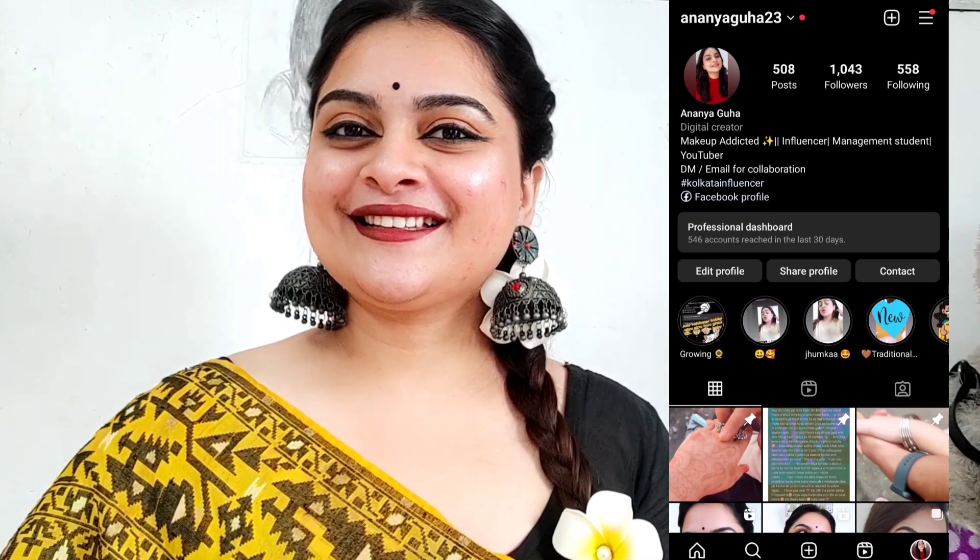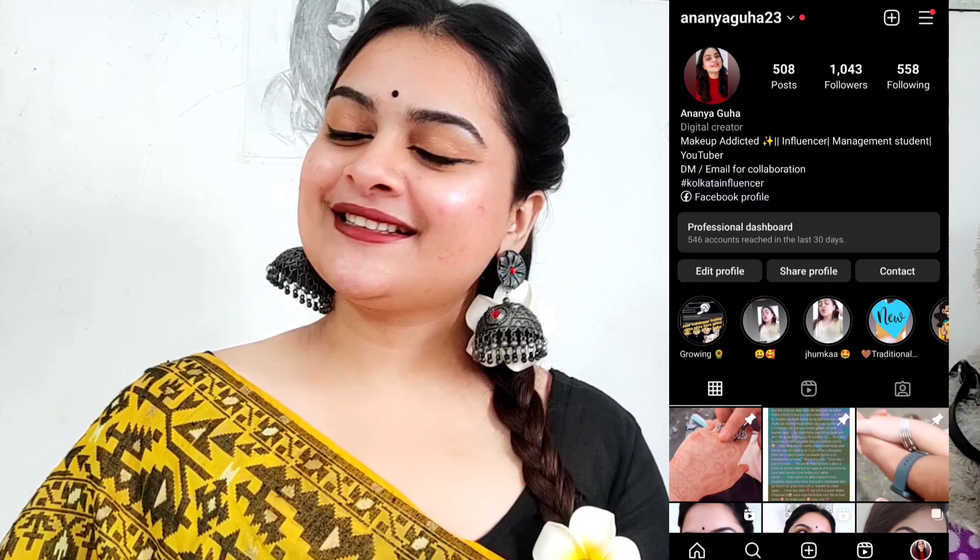This is my Instagram handle. If you like this video, please subscribe to the channel. If you want to see any specific content or look, let me know in the comments section below.